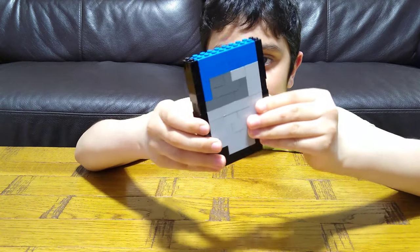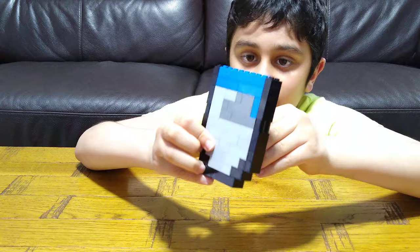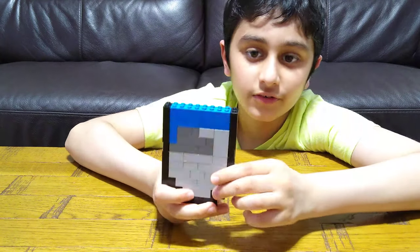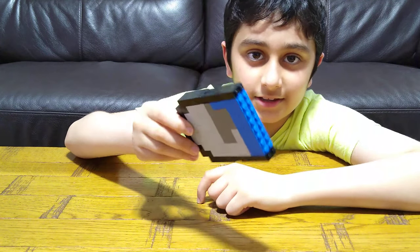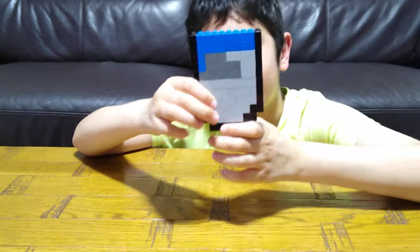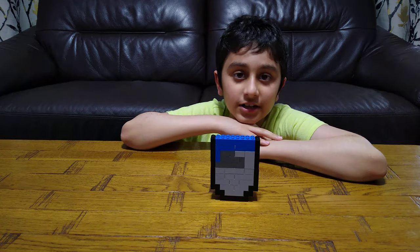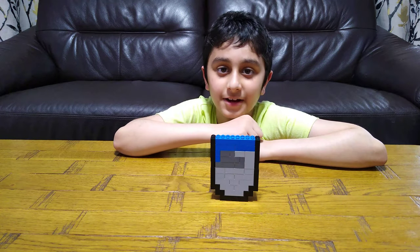It's the LEGO Minecraft water bucket. As you can see, in Minecraft it would look like this. So yeah, that could be it. I hope you guys like it — subscribe to see my videos. Bye guys!